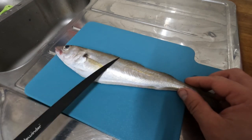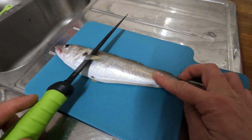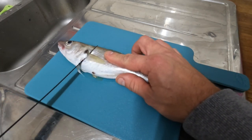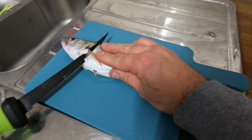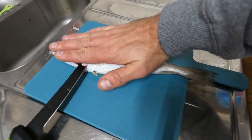You don't need to descale these — I've just run this under the tap so it's clean. Now I'm going to slide the knife along underneath this fin, go into the meat down to the backbone, and then turn the knife towards the tail of the fish, keeping my hand flat on the fish.